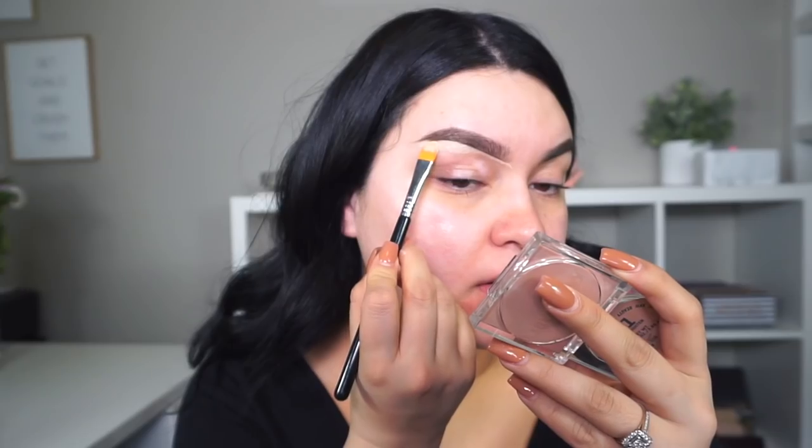For the eyes, we definitely want our eyeshadows to last a very long time. I'm gonna start by doing my eyes first. I'm going to go in with my Urban Decay Eden primer — it's the one I use all the time. For that, I'm going to use my concealer brush from Sigma, the F75, and go ahead and just apply some in the back of my hand and pick some product up.